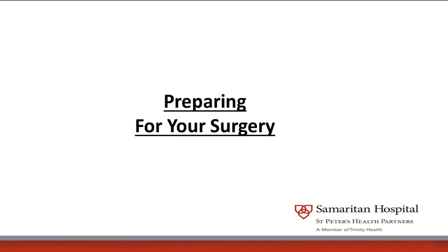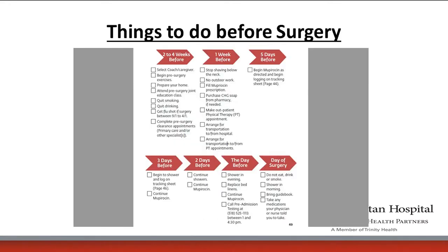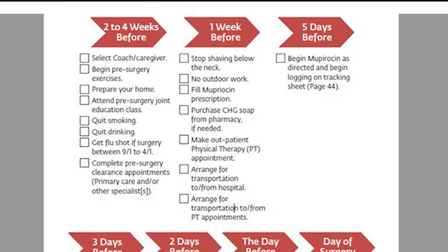In preparation for your surgery, you'll be given a guidebook. It has all of the information you need to know and places to jot down notes. You should bring it to your doctor's appointments as well as to the hospital when you come for your surgery. Before surgery, you should not shave for a week below the neckline.